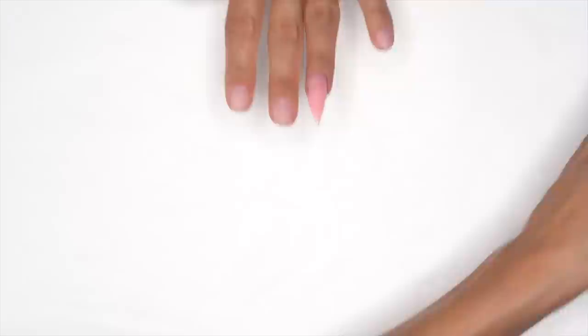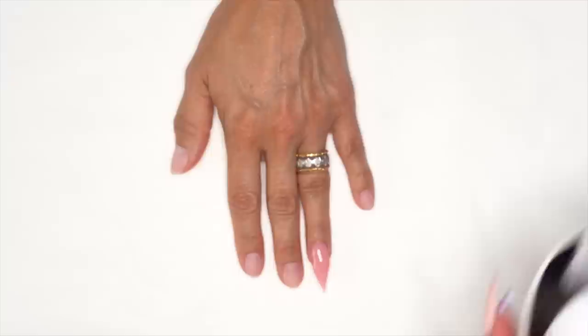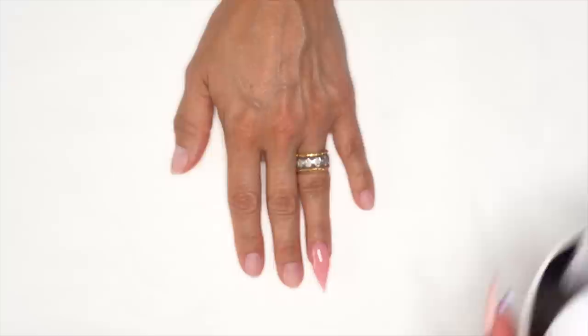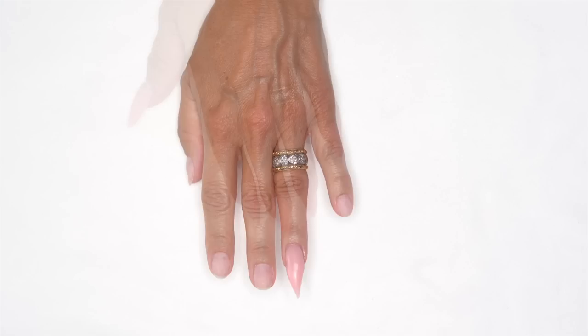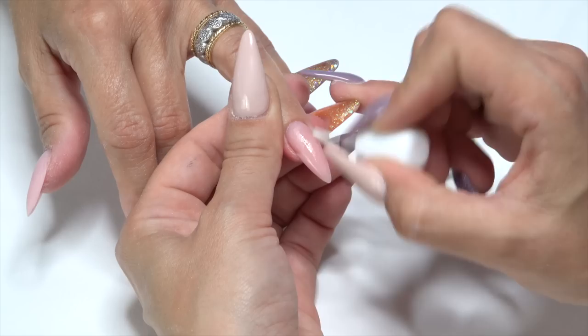Looking at it from the side to check the stress area — I needed a little more product so I added some and kicked off that tail. I'm gonna put her in the light on our low heat setting, which gradually increases every 30 seconds so there's no heat spike. Take her out of the light, clean off that sticky dispersion layer, and file off camera. We'll get the rest of the nails on and get back with the design. So we've filed and shaped all of our nails. I'm gonna take my Protein Bond and apply that from cuticle to free edge again.